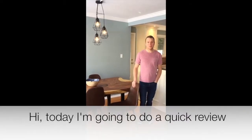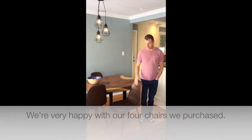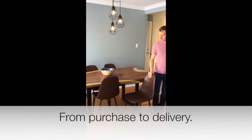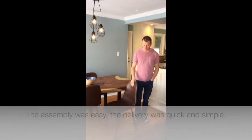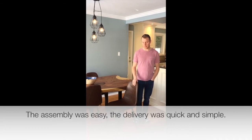Hi, today I'm going to do a quick review of the Milan chairs from Moazzo. We're very happy with our four chairs we purchased. From purchase to delivery, the assembly was easy, the delivery was quick and simple.